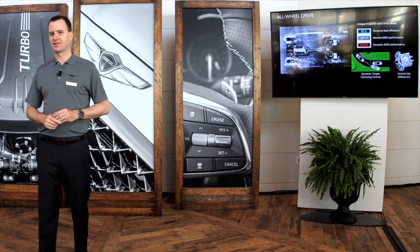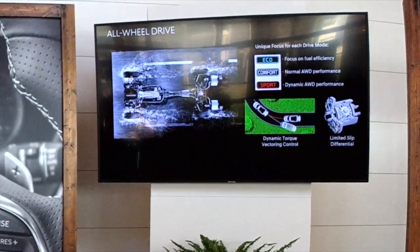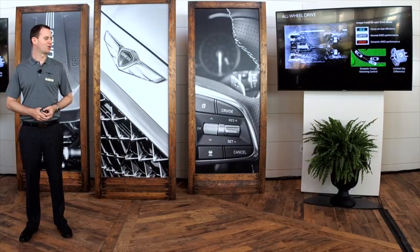The all-wheel-drive system is a rear-biased powertrain available on both the 2-liter and 3.3-liter. Depending on what drive mode you're in, the system shifts power from zero percent to the front wheels and 100% to the rear, all the way to 50-50 equal distribution. Even in eco mode on the freeway with no wheel slip detected, it'll shift most power rearward to save fuel.